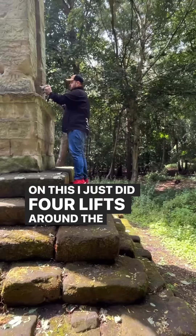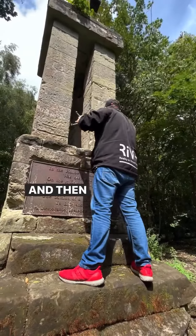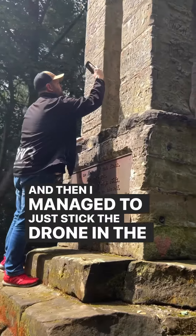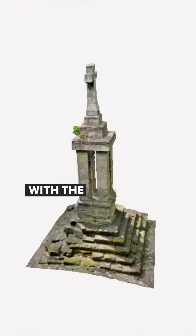On this I just did four lifts around the outside, all the way up, all the way down, about 45 degrees down. And then I managed to just stick the drone in the middle and capture some more bits, but I also managed to get a few shots with the iPhone as well.